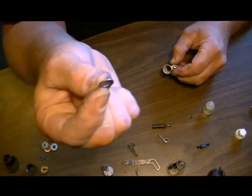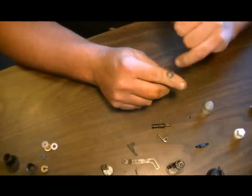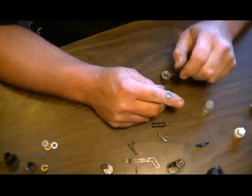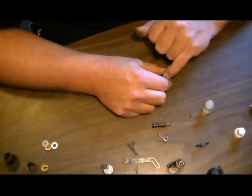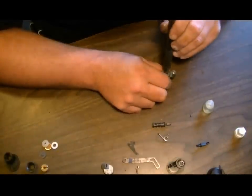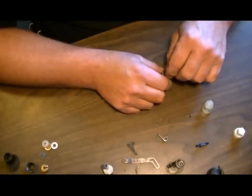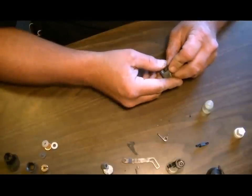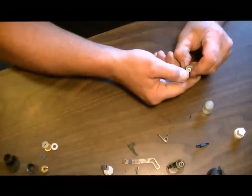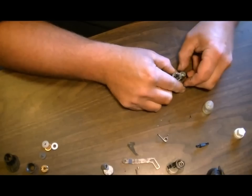Next is the pressure washer that goes up against it. Some of these are directional, some aren't — this one is not directional. You'll know if it's directional because it'll have a recess on top, meaning it has to go back in downward, facing the front of the valve. Put that back in. Then take the hammer spring — or the return spring — push that in and make sure it's seated firmly by pushing down on the valve stem on the return spring.